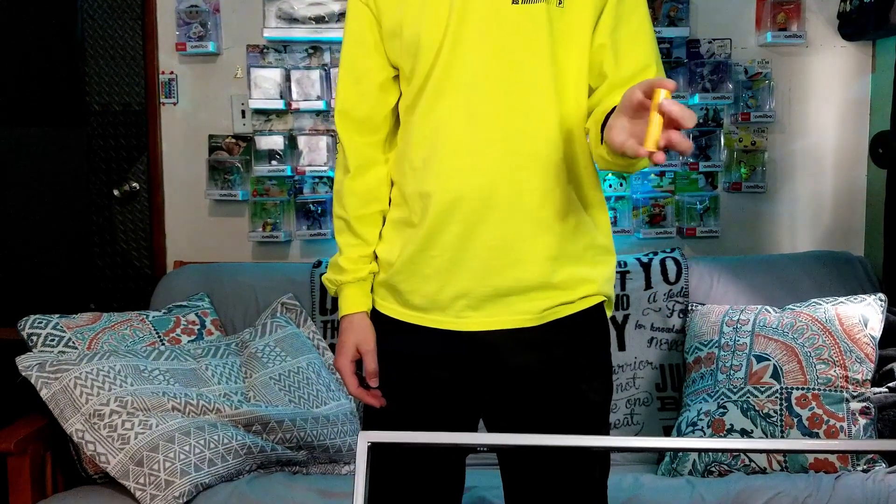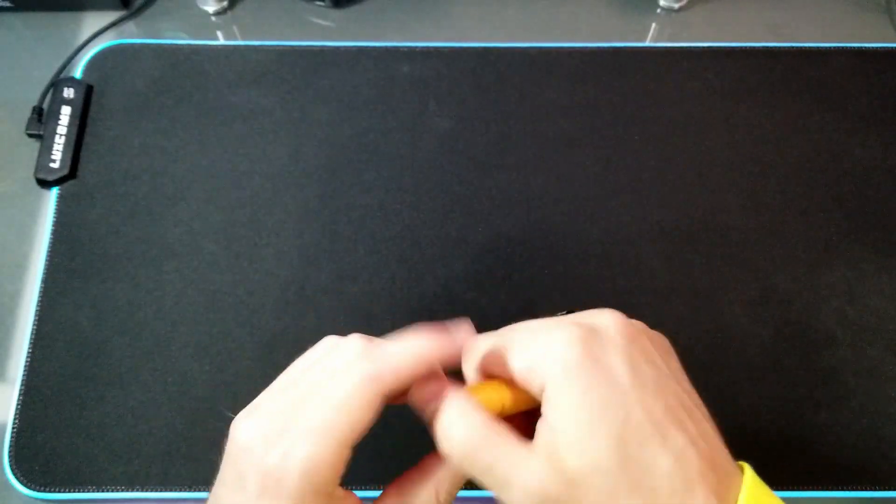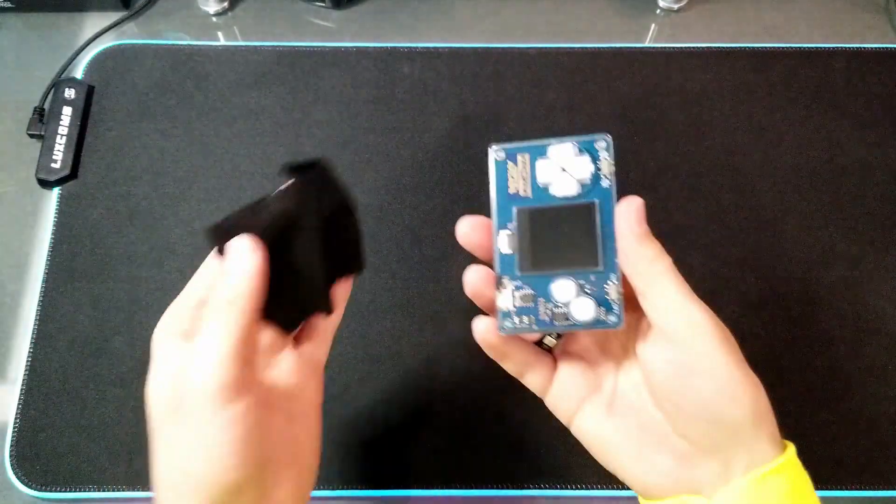Here's just the chapstick I use — it's just Burt's Bees, it helps moisturize my lips. And here's just a tiny microfiber cloth I carry around to clean off the screens of my devices.